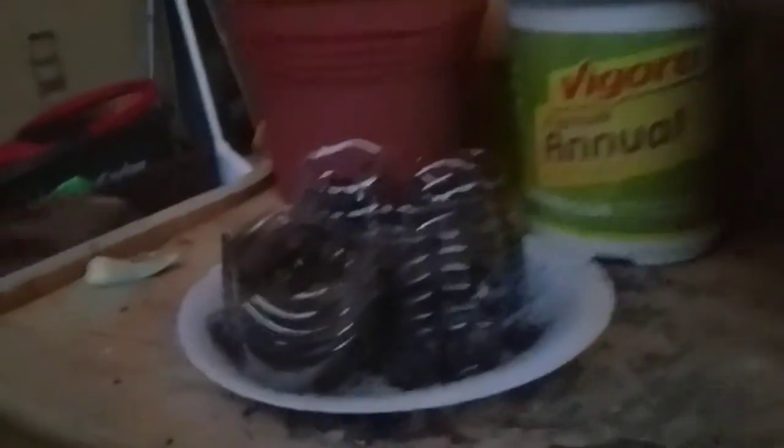And these are the habaneros — more habaneros over here. I gotta take them up inside. They shouldn't be out here at night because I just started them.